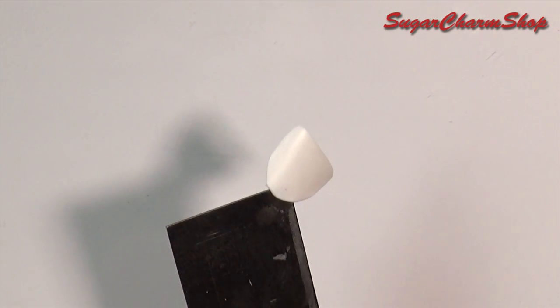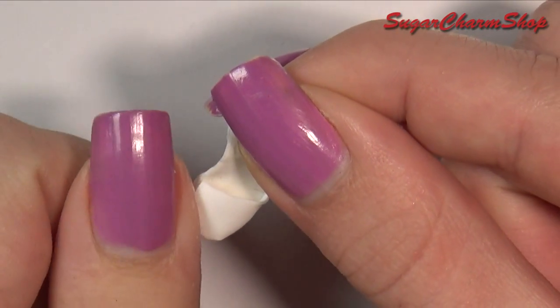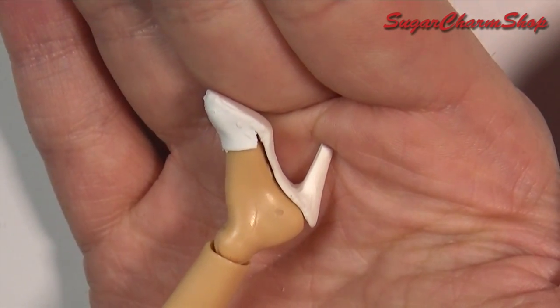I then added the last piece of clay for the base and baked again. This is just to give the toe area a more neat and realistic shape, so make sure to try it onto your doll before baking.